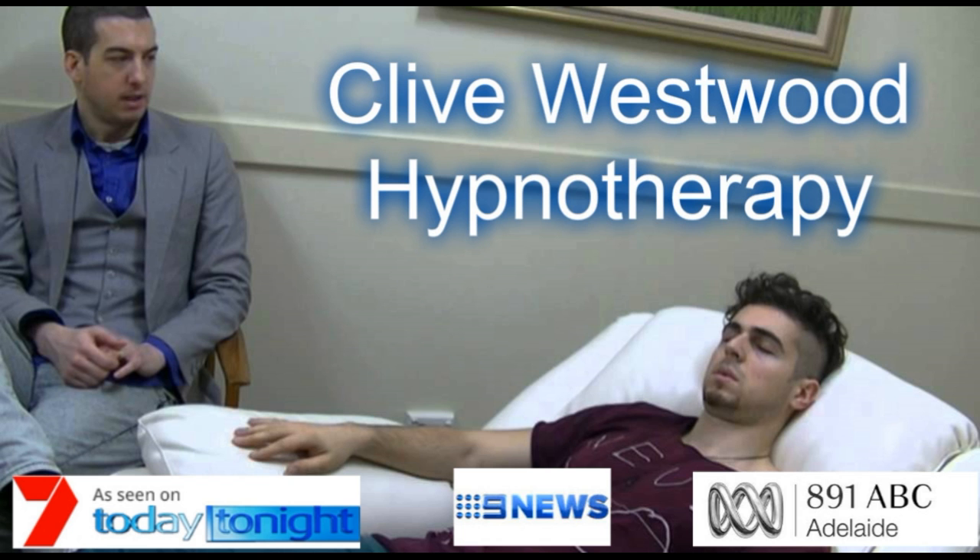Deeper and deeper. Drifting down, down, down. On the next number, you will be at the bottom of the staircase, feeling so relaxed and tranquil. Zero. Deeper and deeper. You have now reached the bottom of the staircase.